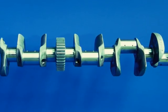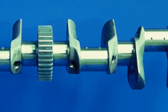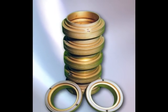Crankshaft of a high speed engine — objective of the treatment: achieve high surface hardness for a longer service life. Bearing guide rings made from titanium — objective of the treatment: improve abrasion resistance.